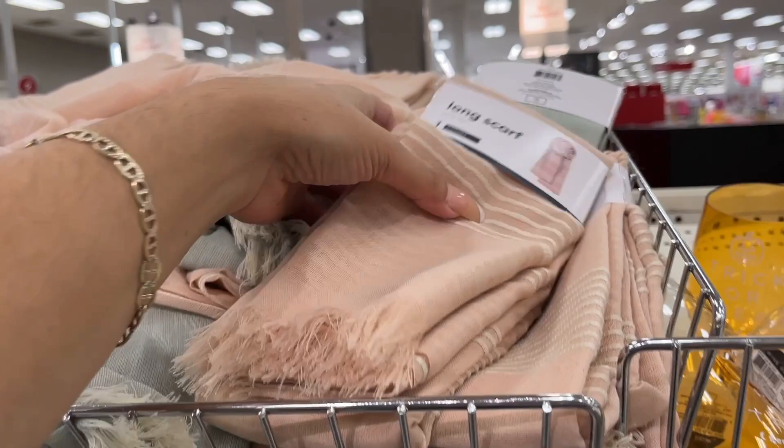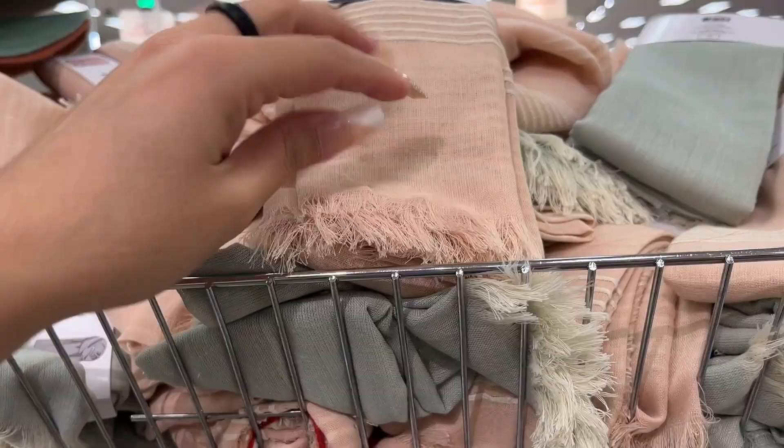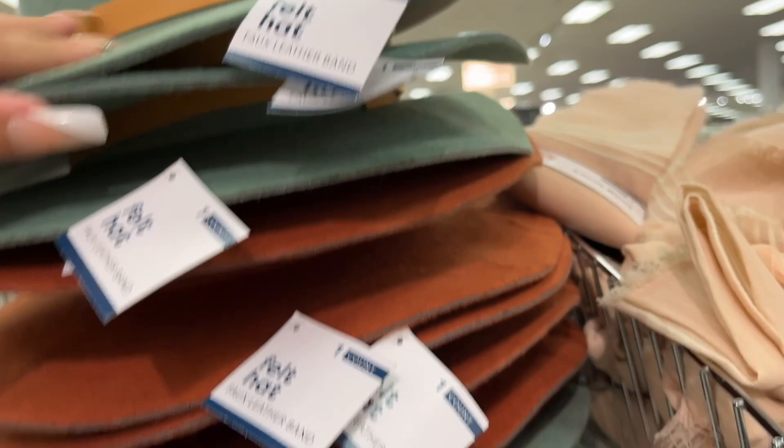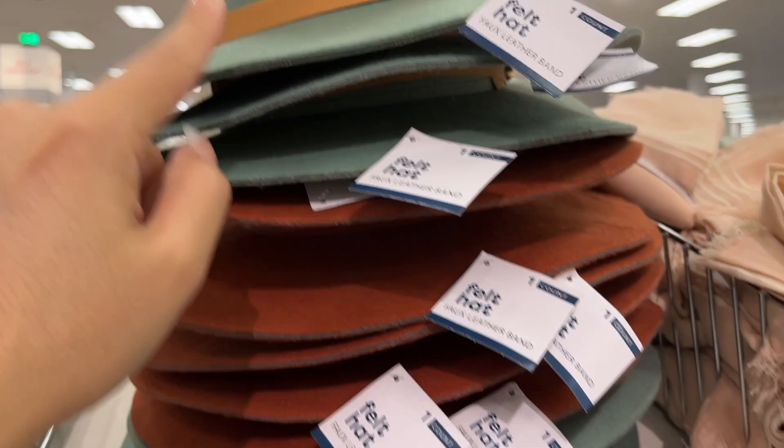Long scarf — five dollars. You have this really light pink and this green. It's very thin so it's really more just for fashion. Felt hat — five dollars. You have like a teal color, almost green-teal, and then the burnt orange.